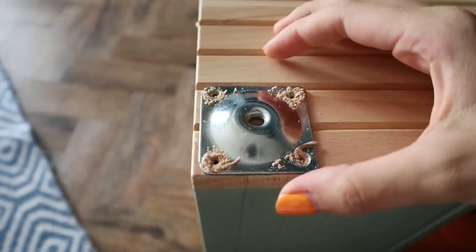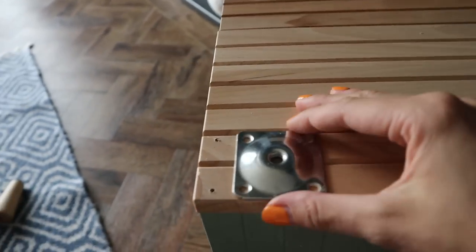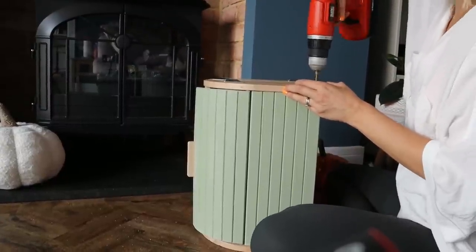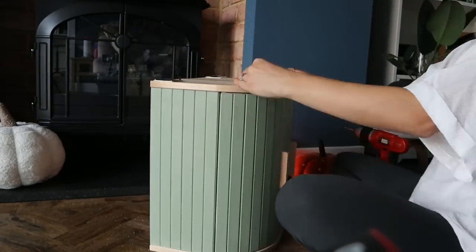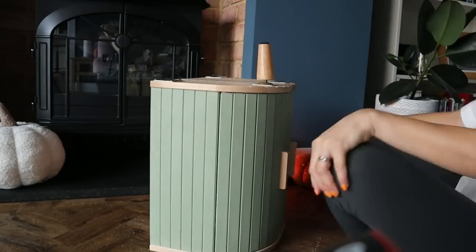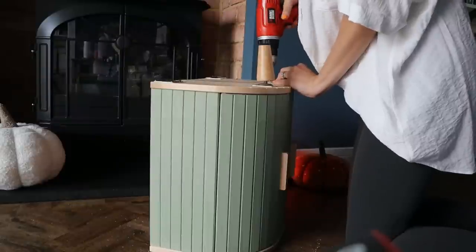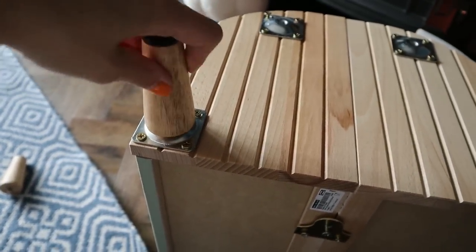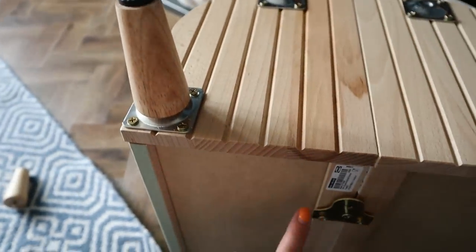I've just drilled some little pilot holes so I can put the brackets on and then put in my screws. Hopefully I'll just replicate that across the others and then we can put our feet on. That was all a lot easier than I thought it was going to be — these just literally screw in like that. It's almost ready. I'm going to finish this one by hand because for some reason it wasn't screwing all the way through.